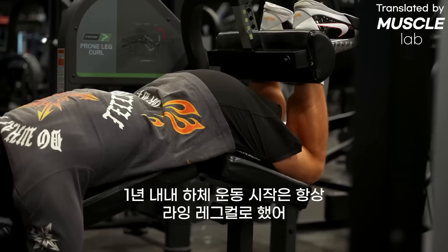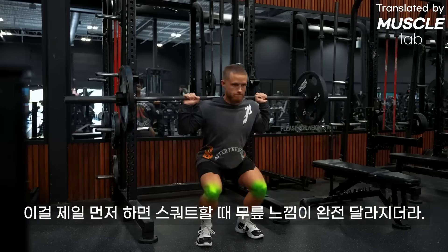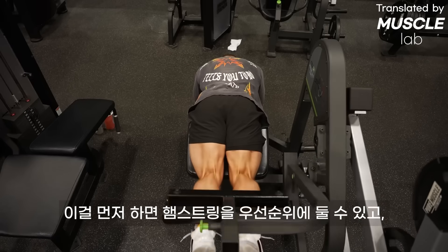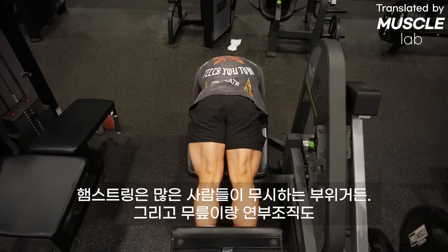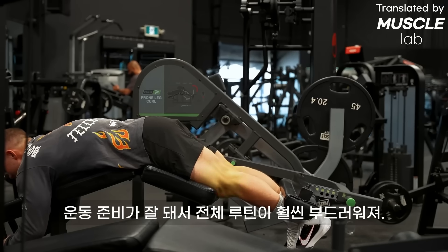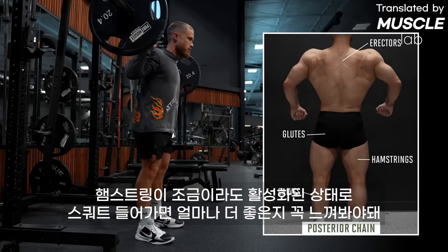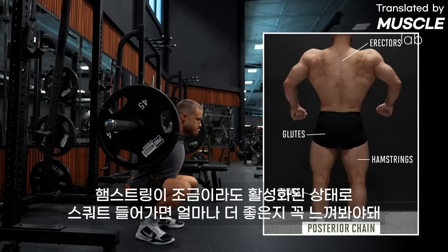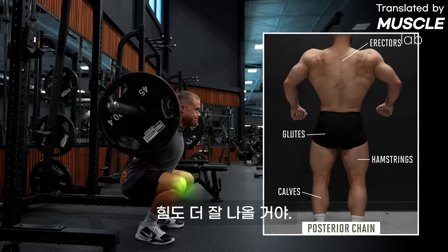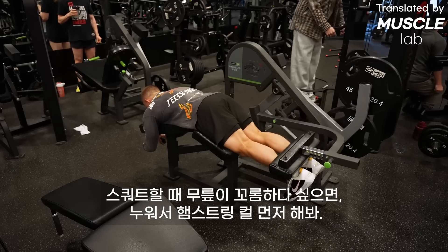All year, I kicked off this leg workout with lying leg curls. Putting them first was an absolute game changer for how my knees feel when I squat. By doing them first, not only do you prioritize your hamstrings — a muscle that a lot of bros neglect — but you also get your knees and soft tissues nice and warmed up for the rest of the workout.